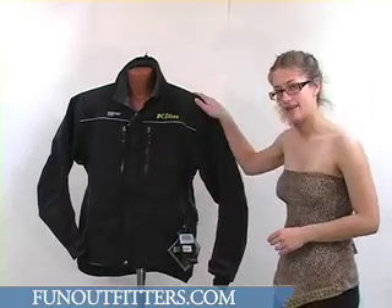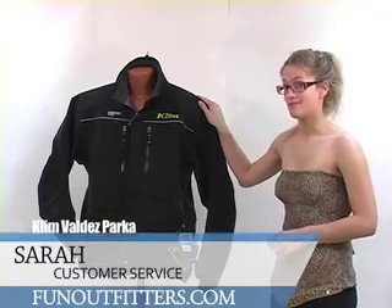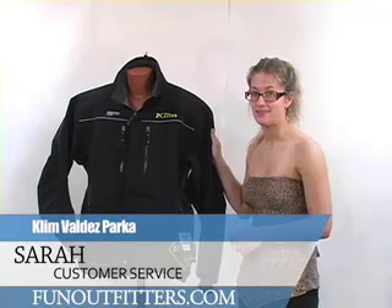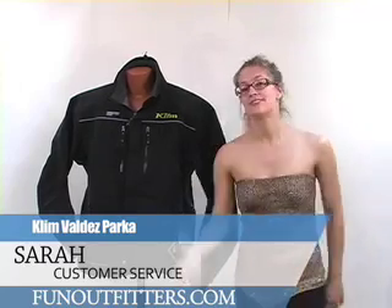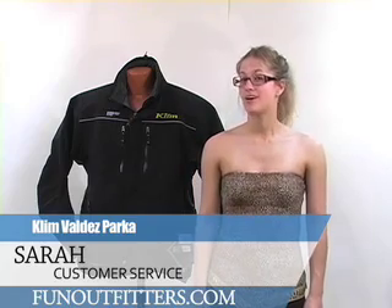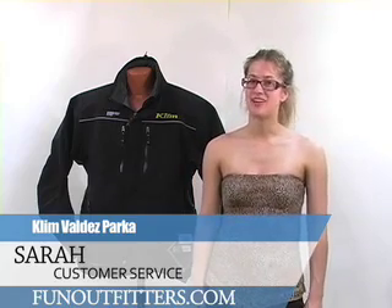This jacket is black but it also comes in blue and red. Our sizes run small through 3XL. If you are interested in ordering this jacket, you can visit us at www.funoutfitters.com or give us a call and talk to one of our knowledgeable and friendly staff.